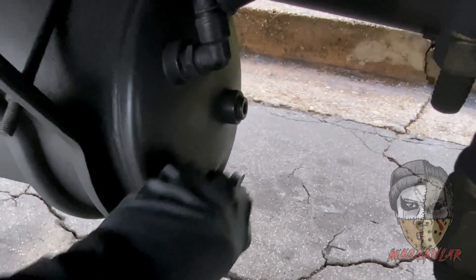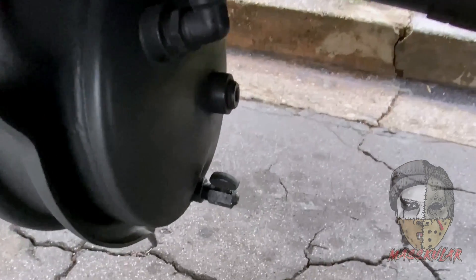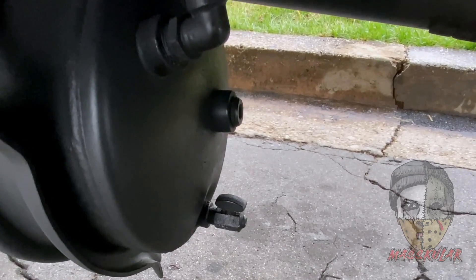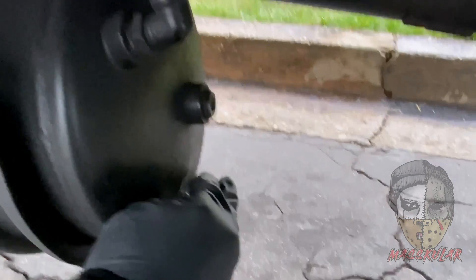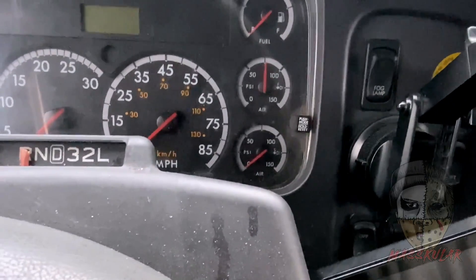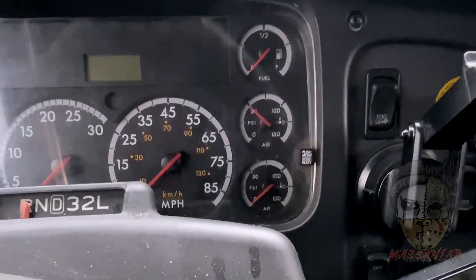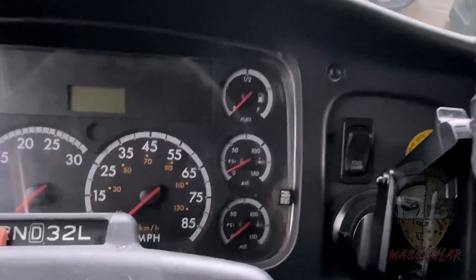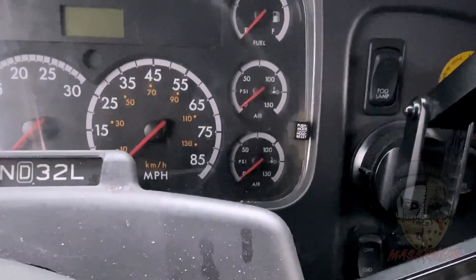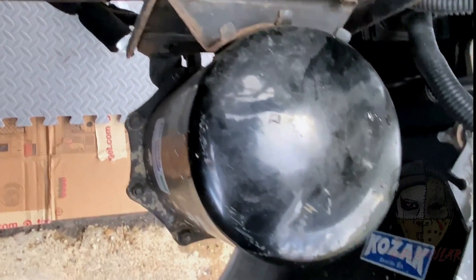First things first, you gotta release the air. Once you release the air, you want to pump the brakes until it's empty. First thing I'm gonna do is unbolt this air dryer — I feel like if I just unbolt these two bolts here it'll come off this bracket.